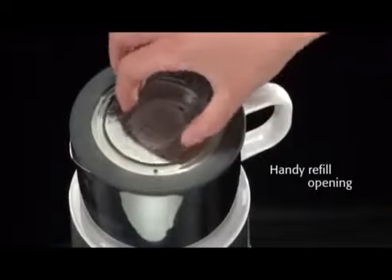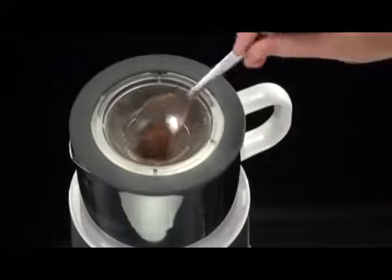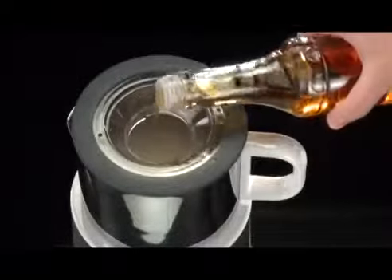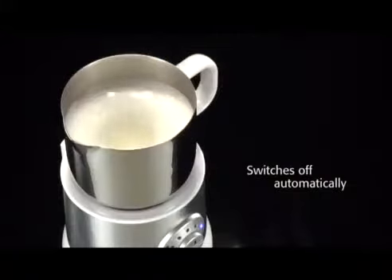More ingredients such as cocoa powder or syrup can easily be added into the handy refill opening during frothing or heating. Once frothing is finished, the device switches off automatically.